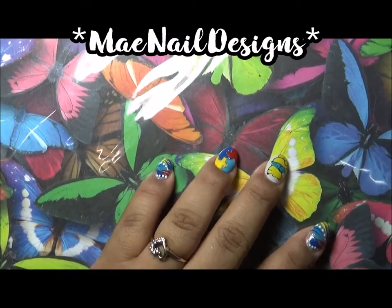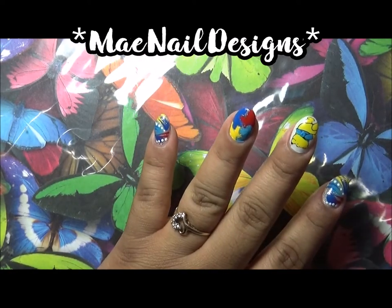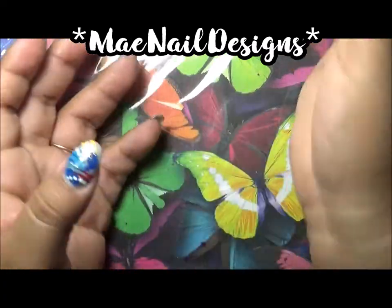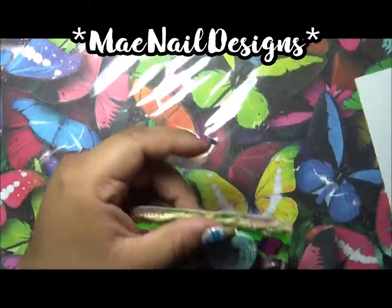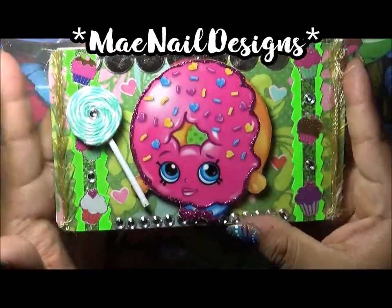Hi guys, I just wanted to come here and share with you some projects I've been working on. I made one IC card and four ATC cards. The first thing I'm going to show you is the IC card, and I decided to go with a Shopkins theme — I love Shopkins because I collect them with my niece.